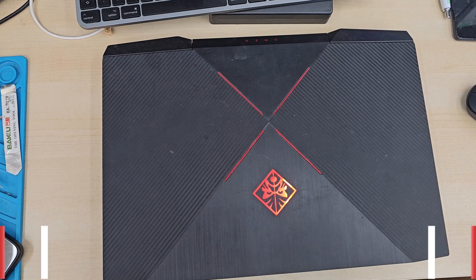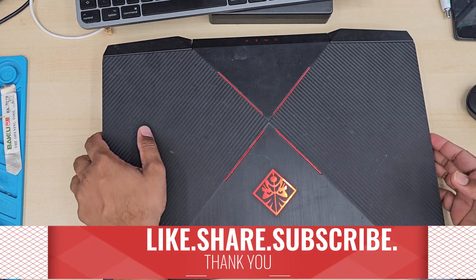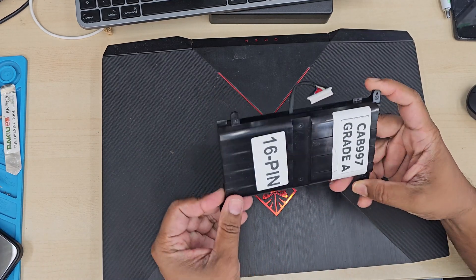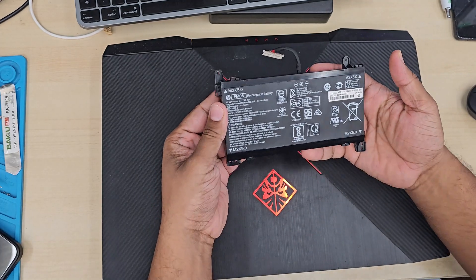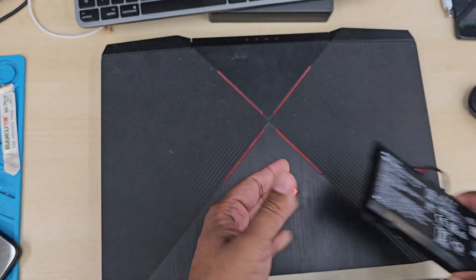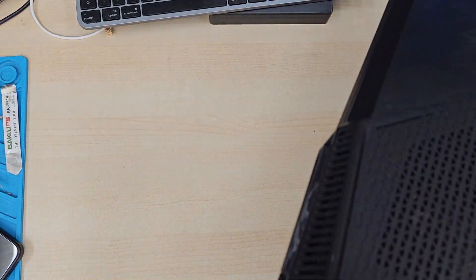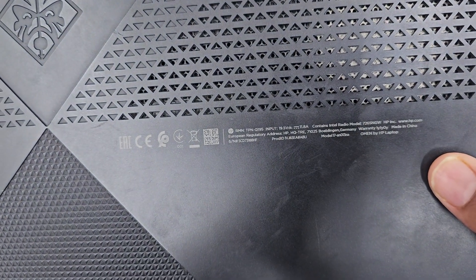First of all, you need to get the right replacement battery. There are two types of battery for this model. As you can see, I printed on it — it says 16-pin. Some of them are 16-pin, some of them are 12-pin. So make sure you count the pins when you open up, or you can check it with your old battery.